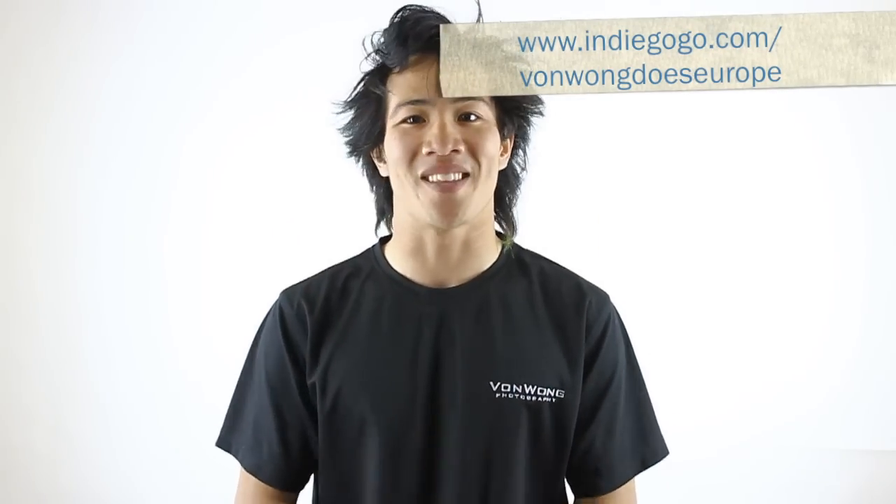By the way guys, I'm actually trying to crowdfund a project to Europe and it would mean a lot to me if you could take five seconds, just click on the link above, check out the project, and let me know what you think. Take care.